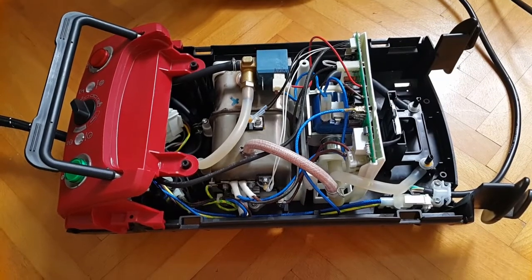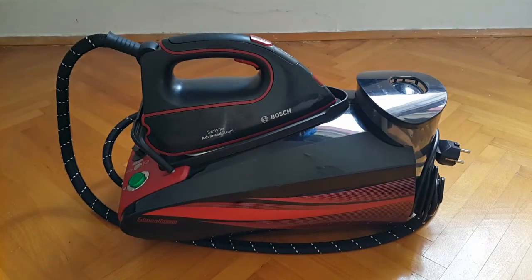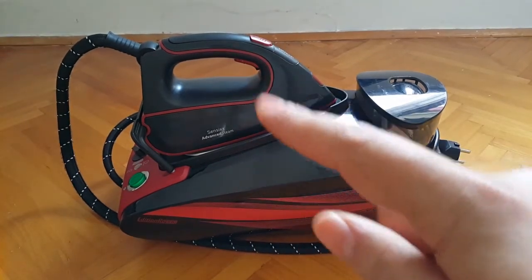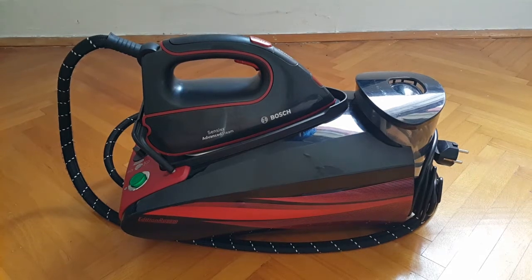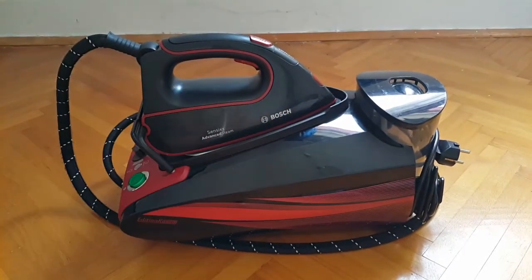I have reattached the top plastic cover and the side panels, and everything has been secured with the six torque screws. So now I have the time to do a smaller disassembly sub-section guide for the actual detachable hot plate or ironing unit itself.